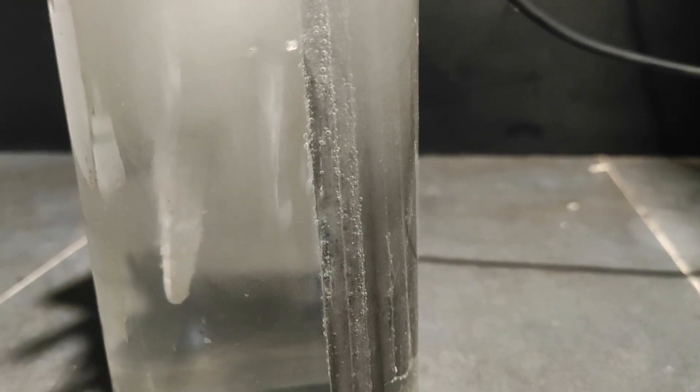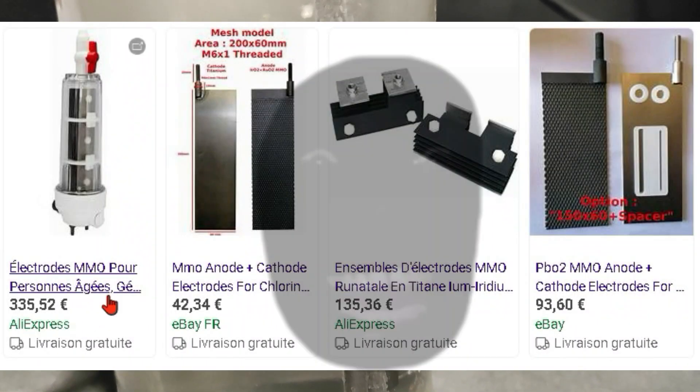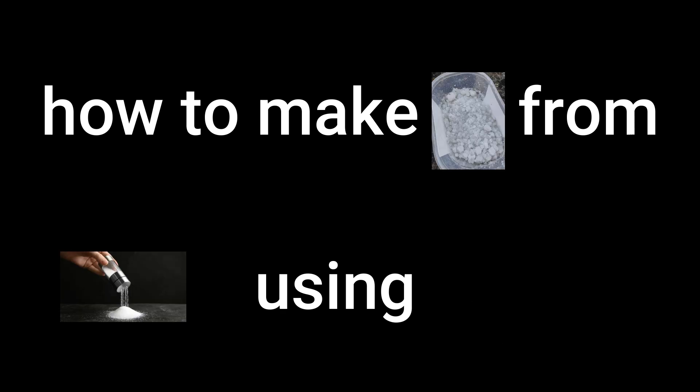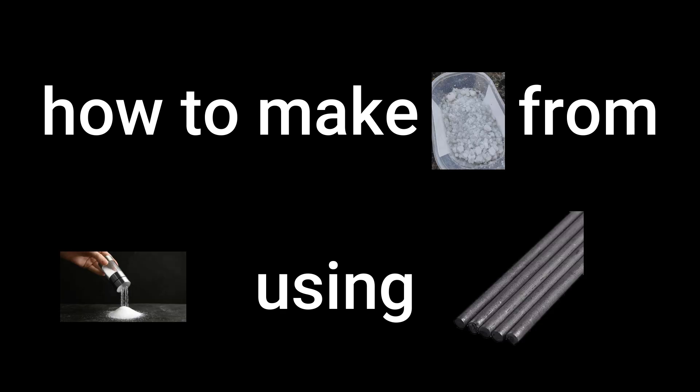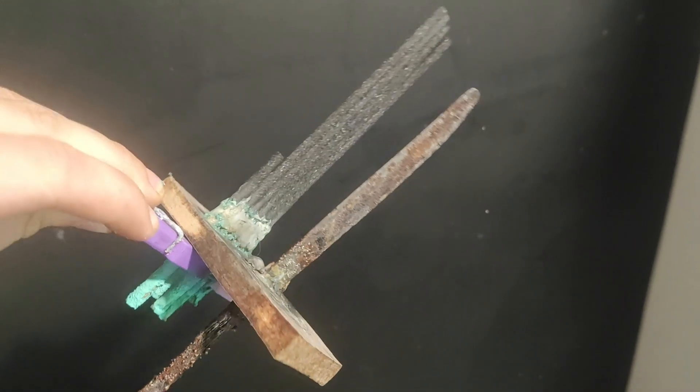To electrolyze our salt solution, we need electrodes and most of them are not cheap. So in this video I'll present to you how you can make potassium chlorate from salt by using carbon rods, which are the cheapest electrodes possible. But using carbon electrodes is far from easy, which is why many fail to make chlorates with them.